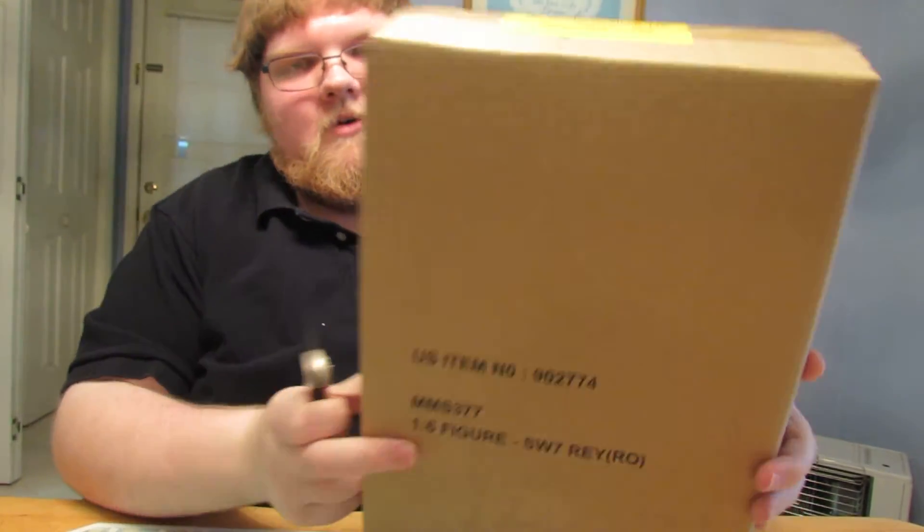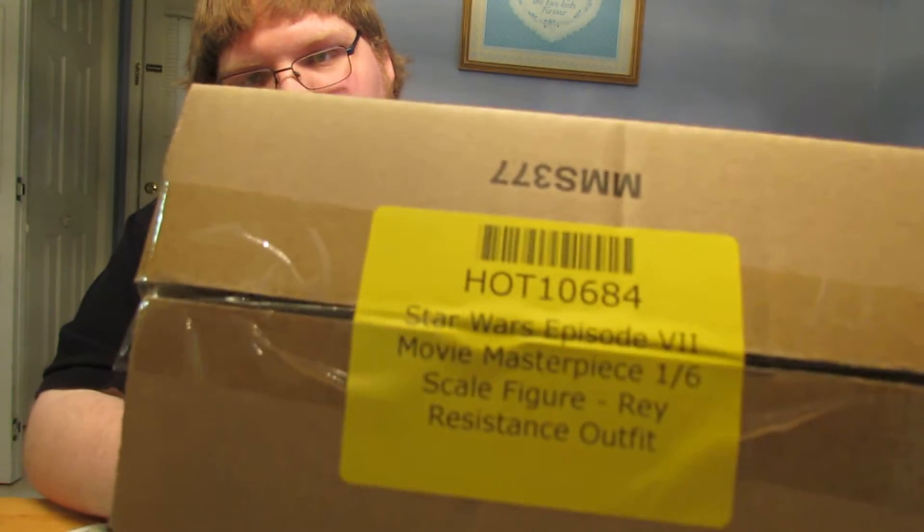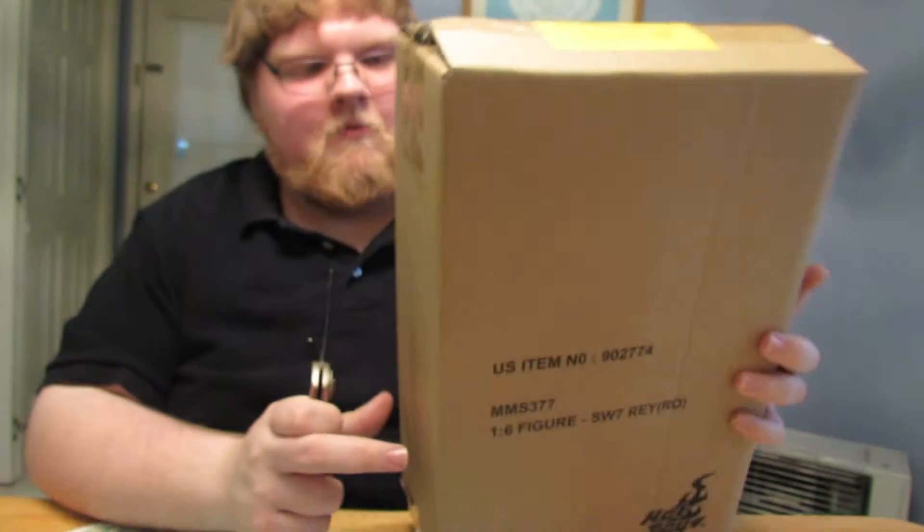Let's go ahead and crack this open. I also ordered this from Big Bad Toy Store, as you'll see from the previous video. It's nice not having a shipping label on the outer box for once, and it's not dirty because it wasn't shipped in an actual UPS truck. This is the cleanest shipping box I've ever gotten.